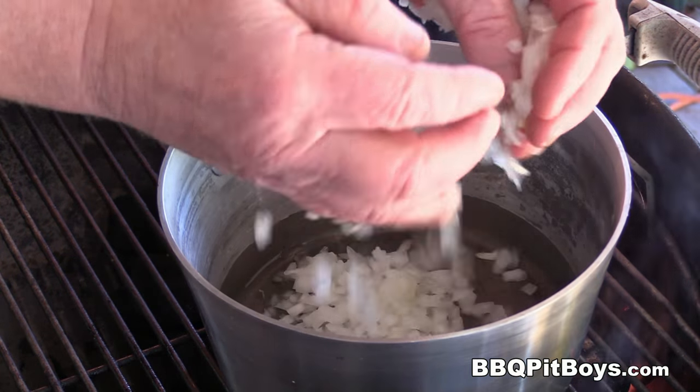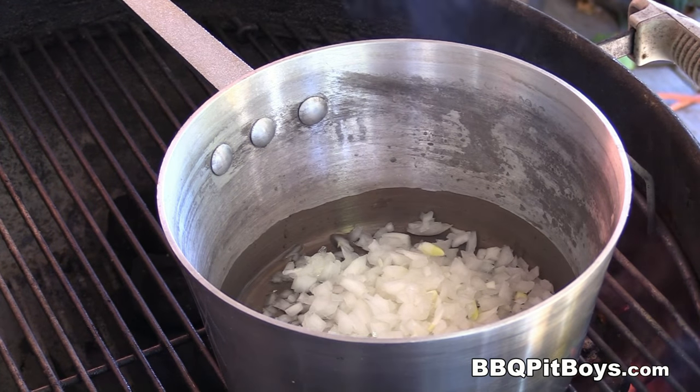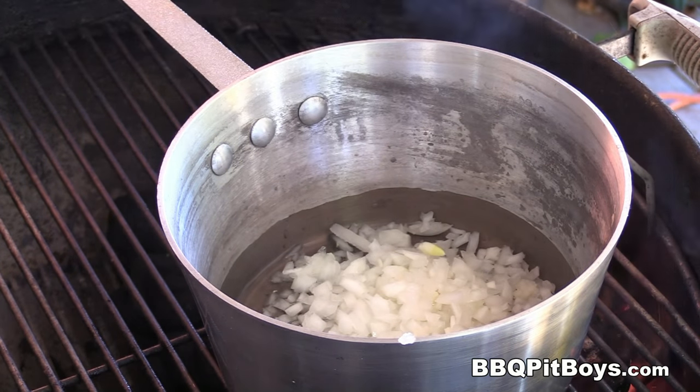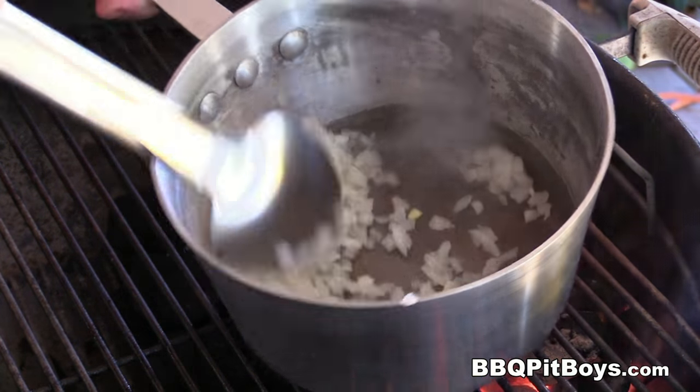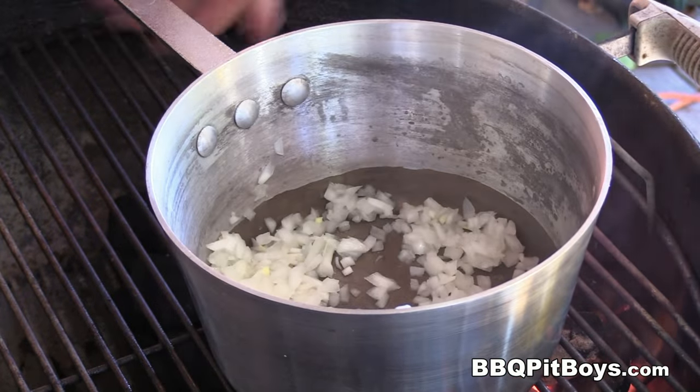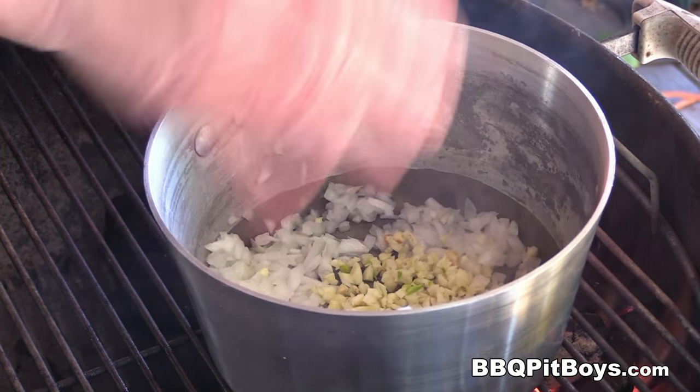The first thing we're gonna do here is add one large chopped onion to some olive oil. We're gonna cook it down just a bit. And to that, we're gonna add about three cloves of chopped garlic.